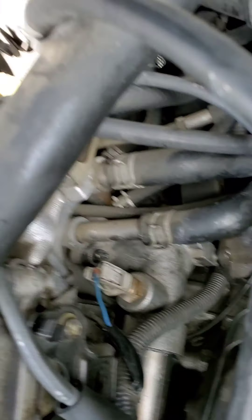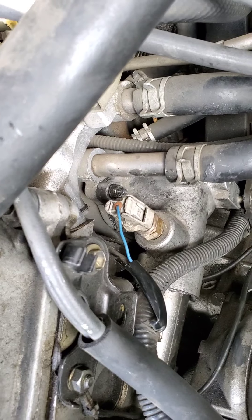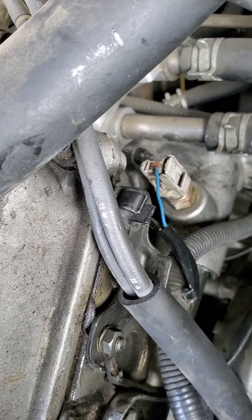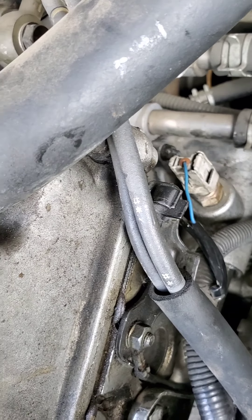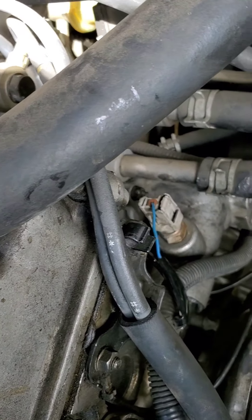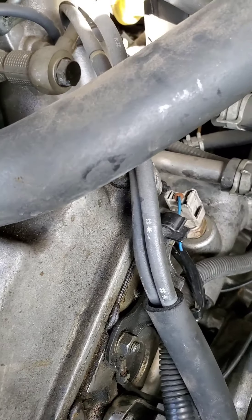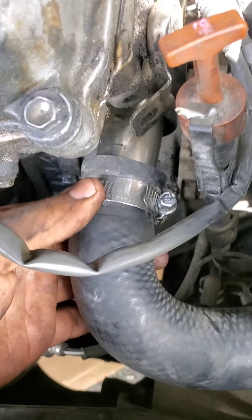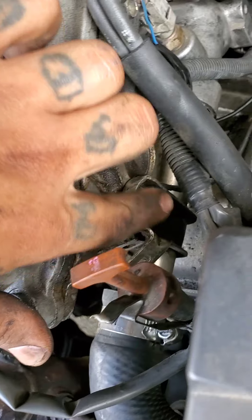I tightened the bolts down to just snug. I don't have my torque wrench on me, but that's what it said online — torque them down to just snug — which is what I did. Got everything tightened down and the 12 millimeter bolt tightened back down as well.